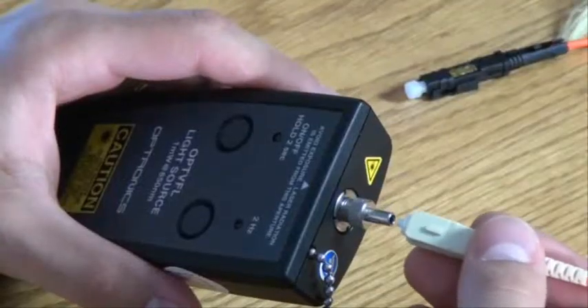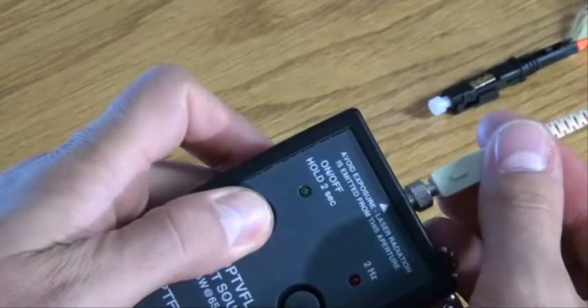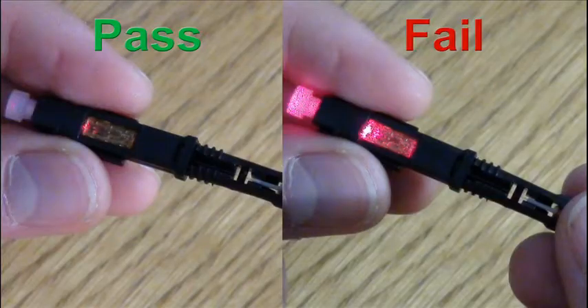You can check the bond using a VFL light source. Insert the connector into the light source and activate the source. If the fibre has passed, a small glow will show through the window. If it has failed, an obvious bright glow can be seen through the window.